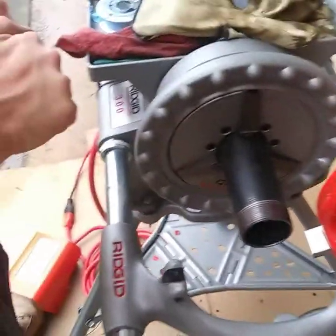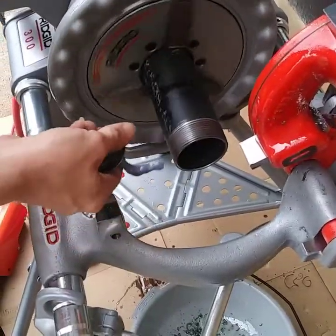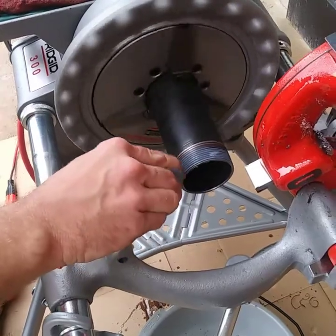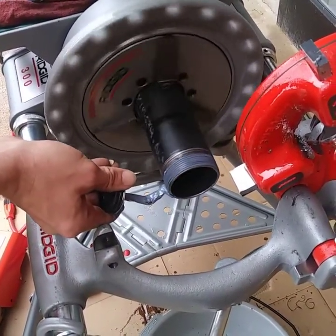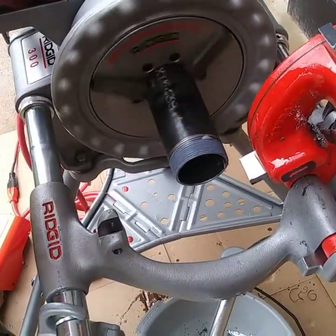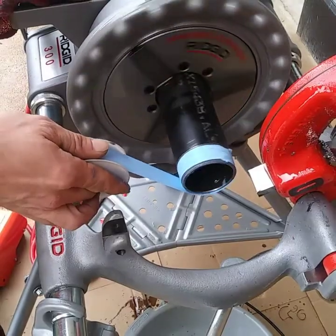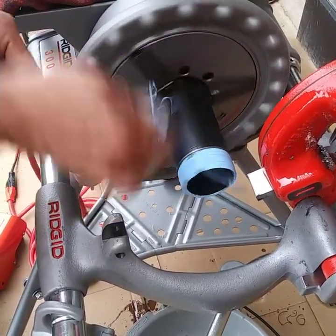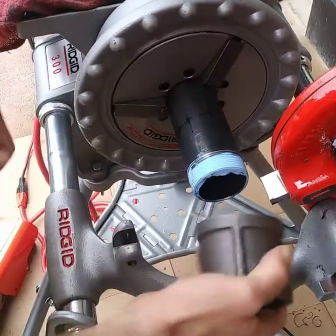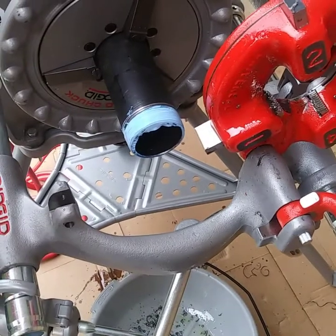Have your Teflon tape, your dope, and your fittings. Then you can go ahead and put the fitting on there. Put your pipe wrench right here, lock it down. And that's how you thread a Ridgid 300.